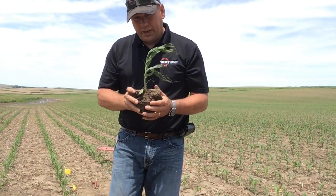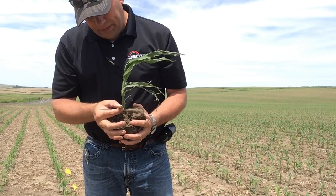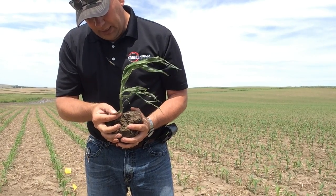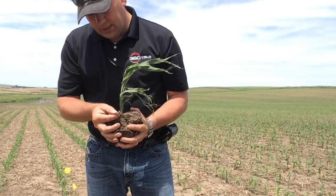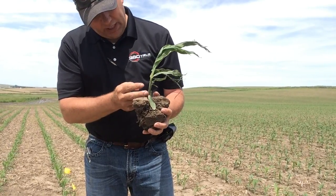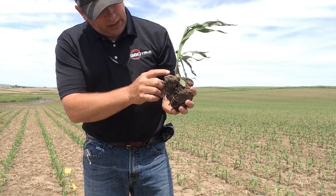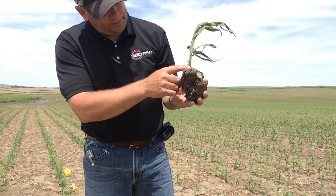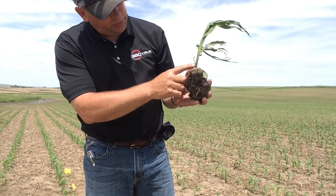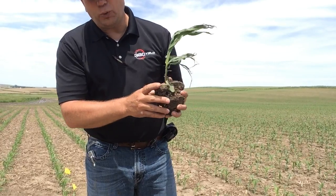So the plant that I have right here in my hand — the first collar, the first V stage, is typically shaped like your thumb. It's more rounded on the tip. This corn plant has been through some wind and a small amount of hail. So this would be one, shaped more like the thumb; this would be two; this would be three; and this would be four. So this is a V4 corn plant.